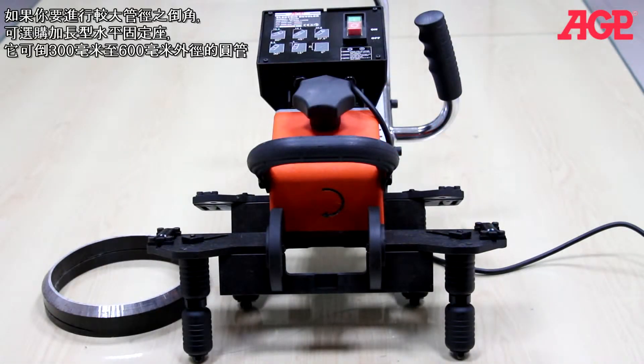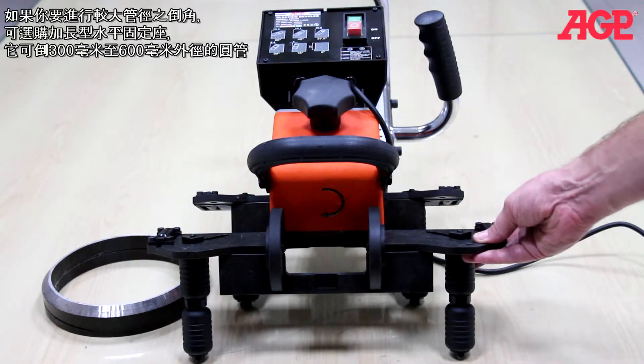If even larger pipes need to be beveled, we offer an optional large table plate for pipes from 300 to 600 millimeter diameters.